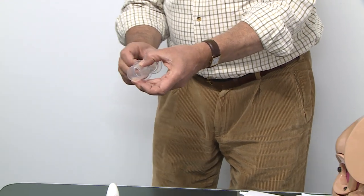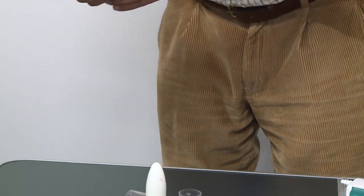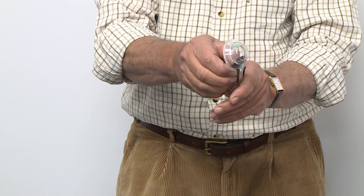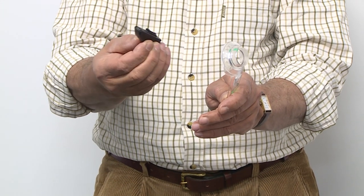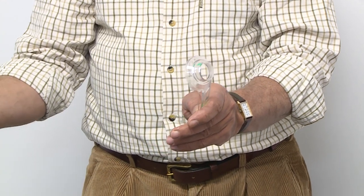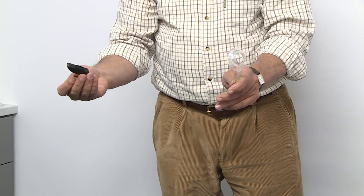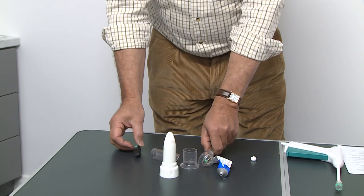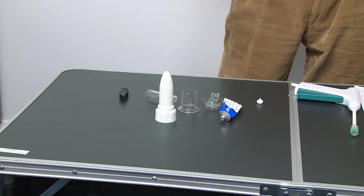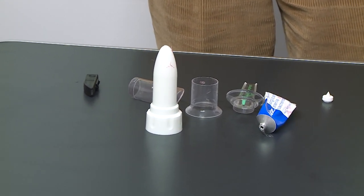All components are disposed of in clinical waste. Before disposal, the light module is simply pulled out of the handle and disposed of according to your local battery disposal policy. I hope I was successful in explaining how to use the proctoscope. If you have any questions, please contact us at hemobandsurgical.com. Thank you.